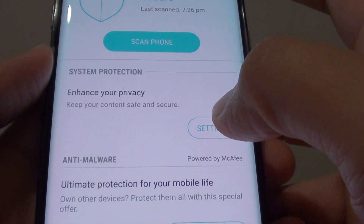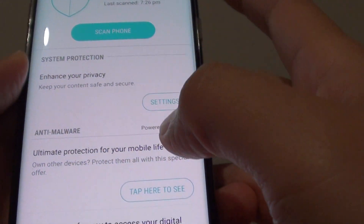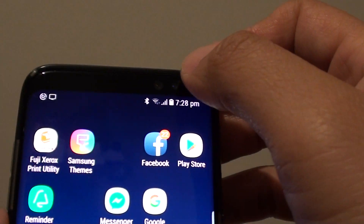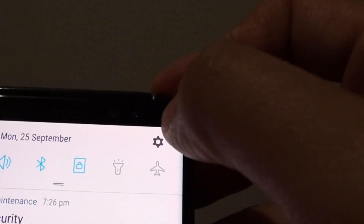How to hide your data and make it private on your Samsung Galaxy S8. First tap on the home key to go back to your home screen. Now swipe down at the top and tap on the settings icon.